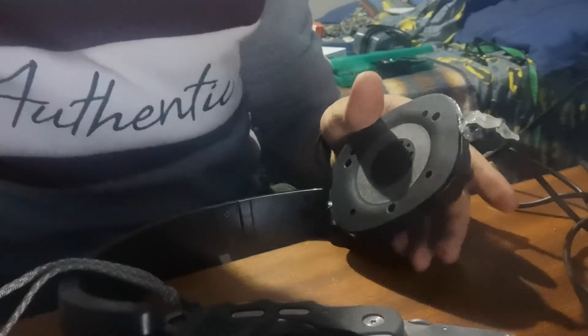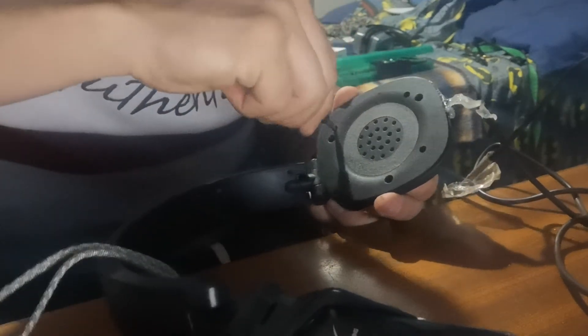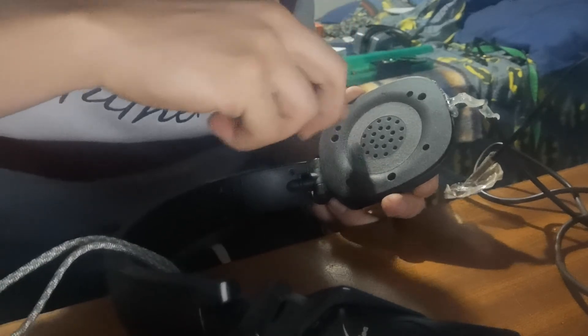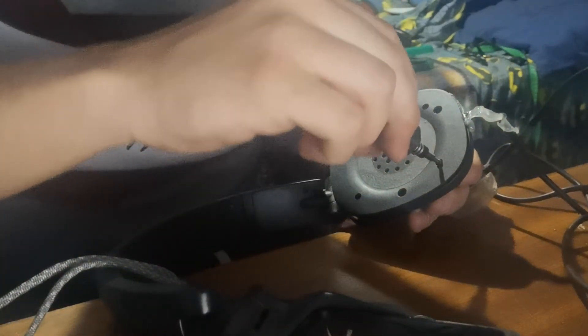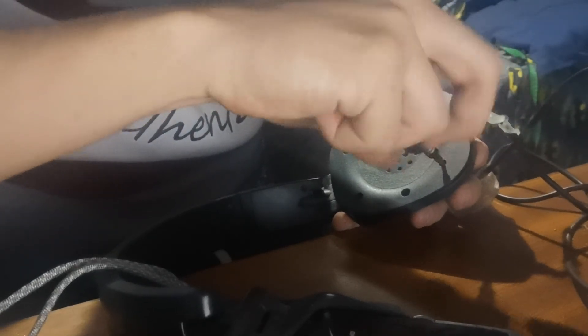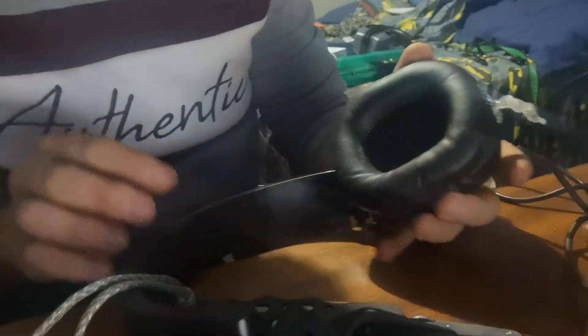Now we do the second screw and then the third one. Mine has four screws — depending on how your headphones are designed you can have maybe two or three. I almost lost that little screw — that would have been a disaster. And there you have it: the speaker is installed, it's flush, and there's nothing protruding. Just close that little box and then press the ear guard on — it usually just clips on. And there you have it, that's pod one done.